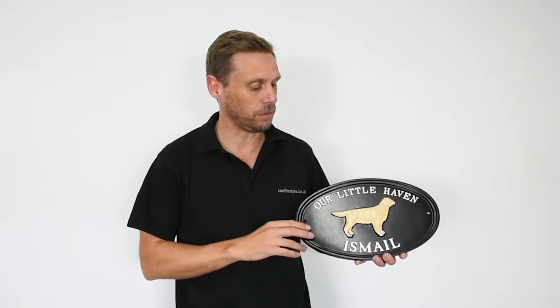This sign is the size 2 sign, so it's just slightly up, but there's lots of different sizes in this sign. They go quite big actually, nice large ovals.